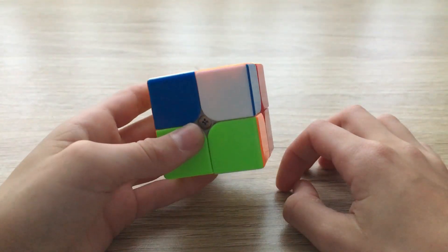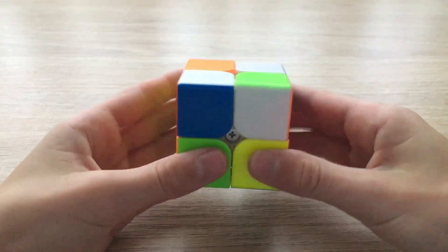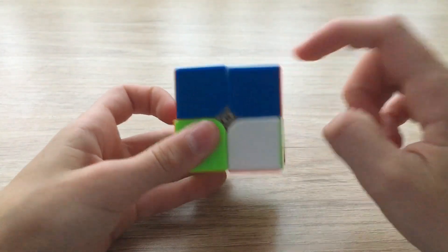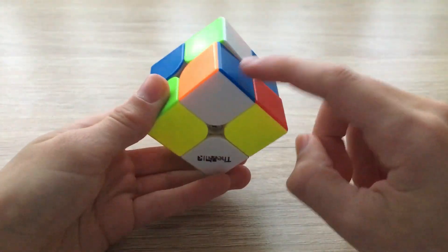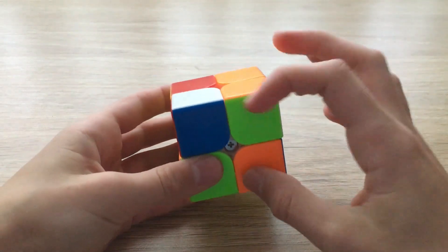What we're going to do is place the corner above where it needs to go and perform the sexy move over and over again until this corner gets solved. So we're going to do R U R' U'. Remember, we're solving this one down here. Do R U R' U' and one more time, and now this corner is solved with the white sticker on the bottom.